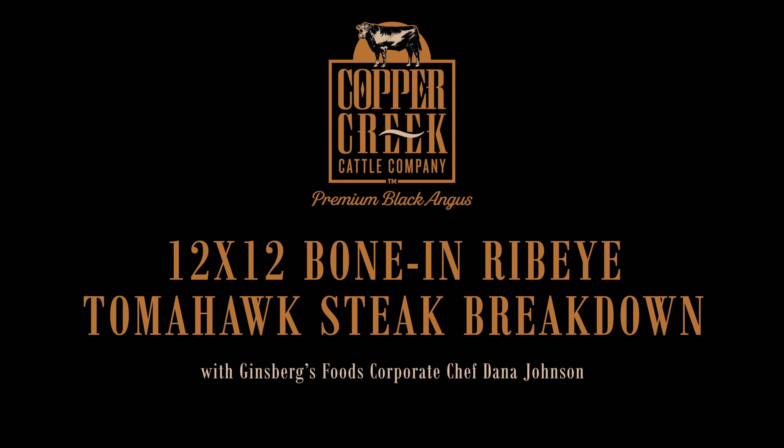Hi, this is corporate chef Dana Johnson of Ginsberg's Foods. Today I want to talk about how to break down these tomahawk steaks. Copper Creek has access to these beautiful primal cuts and now Ginsberg's Foods is getting them to you.